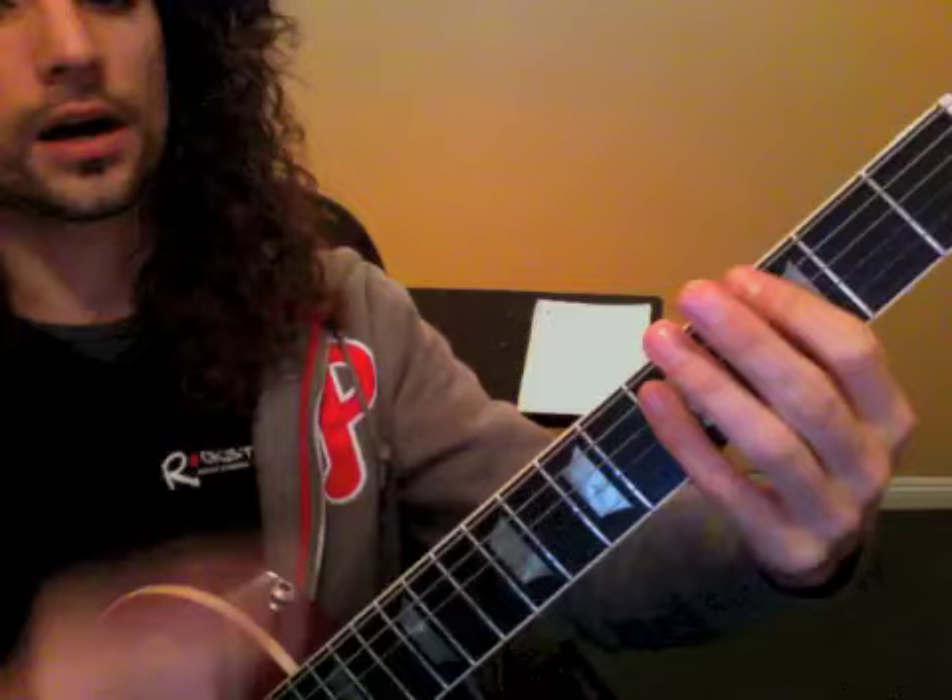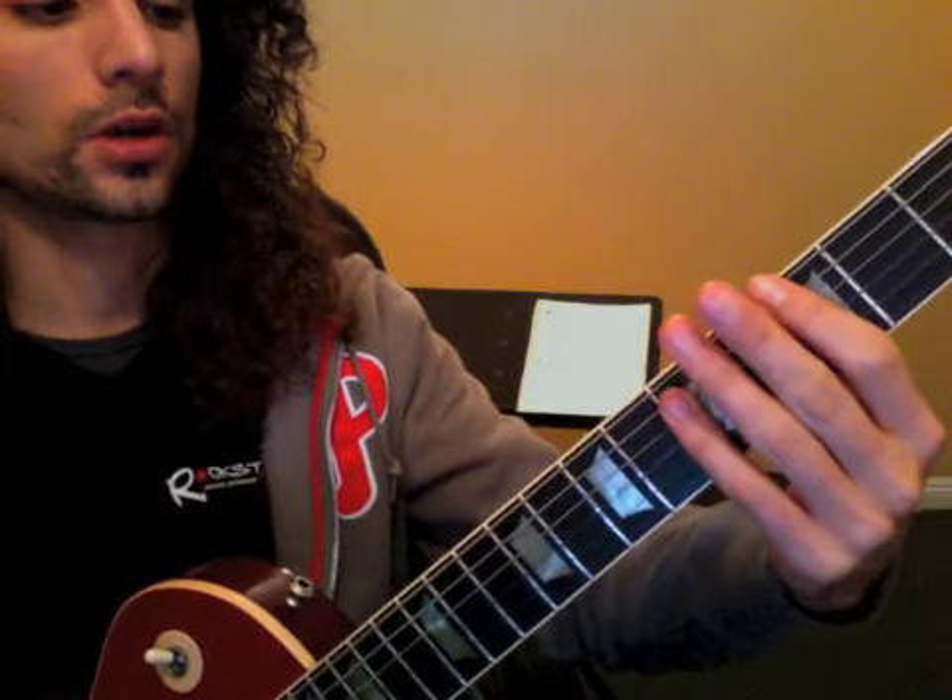Smoke on the Water — playing through the entire tune. I'm going to go through counting on each of the sections. 1, 2, 3, 4, and 1, and 2, and 3, 4, 1, 2, 3, 4, and 1, and 2, 3, 4.